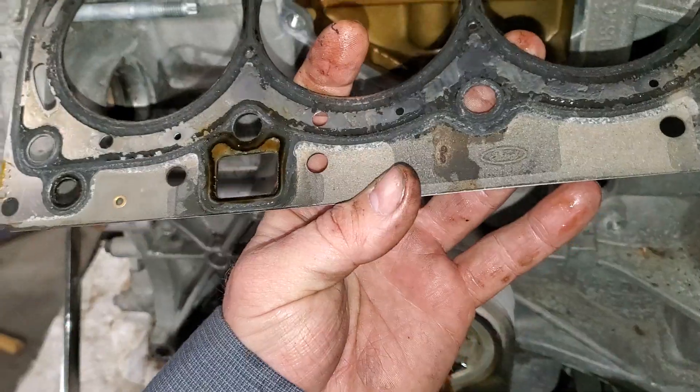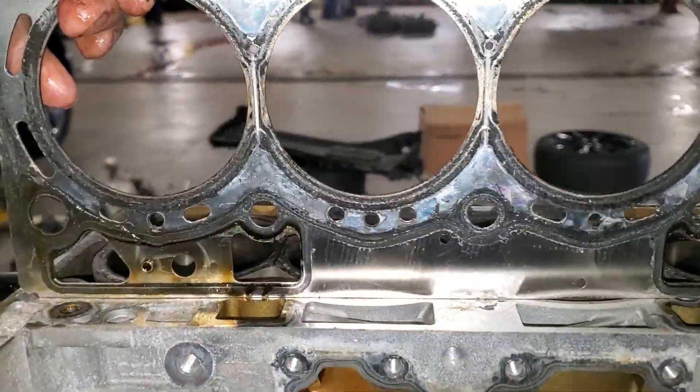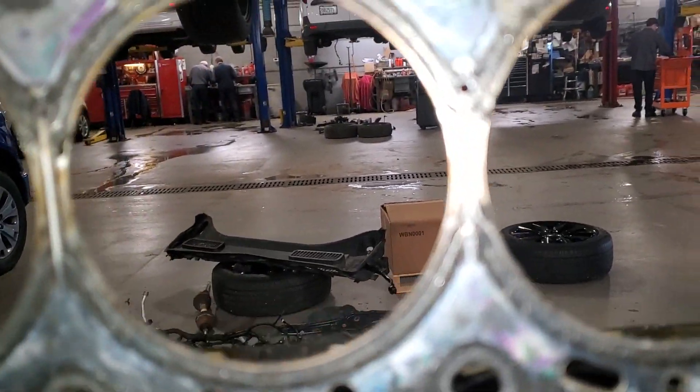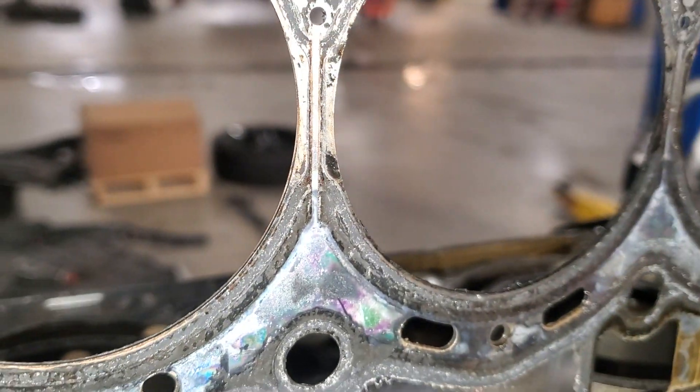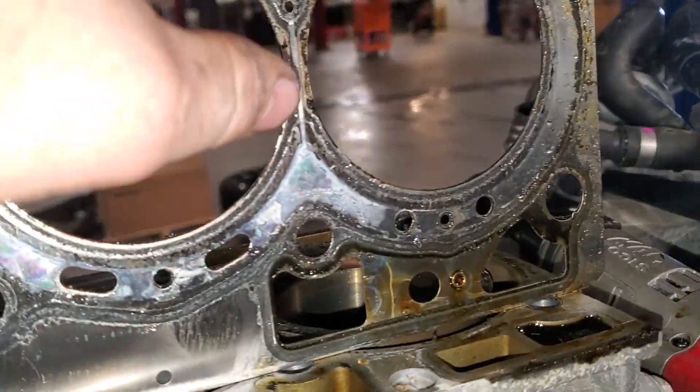The misfiring cylinder would be this cylinder here. You can see how there's a lot of wash in between — it's really clean compared to the other ones, where those still have some of the black residue.